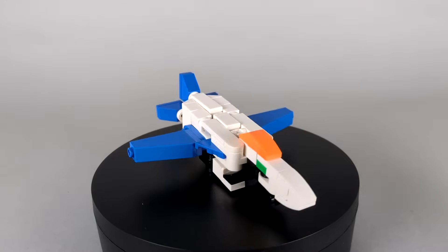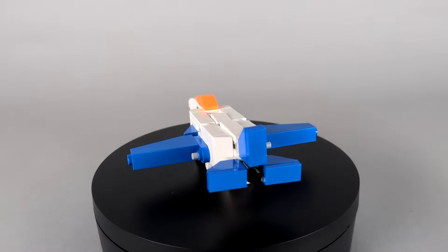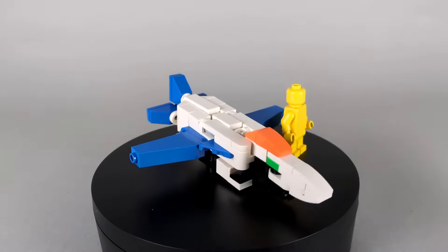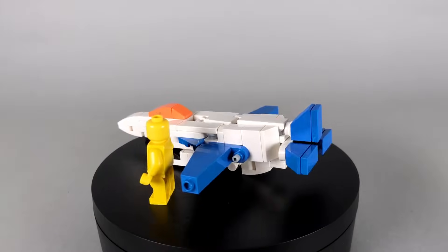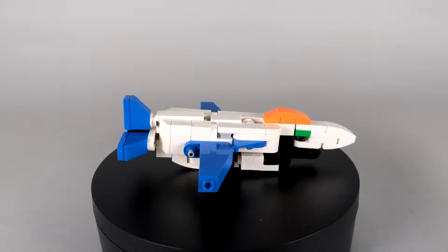PulseJet is another model from my How to Build LEGO Transformers series. I'll have the video where I show how I designed him linked in the description below. The whole inspiration behind the model was that I wanted to make an Autobot jet, so I tried to go for a fittingly bright color scheme of blue and white.